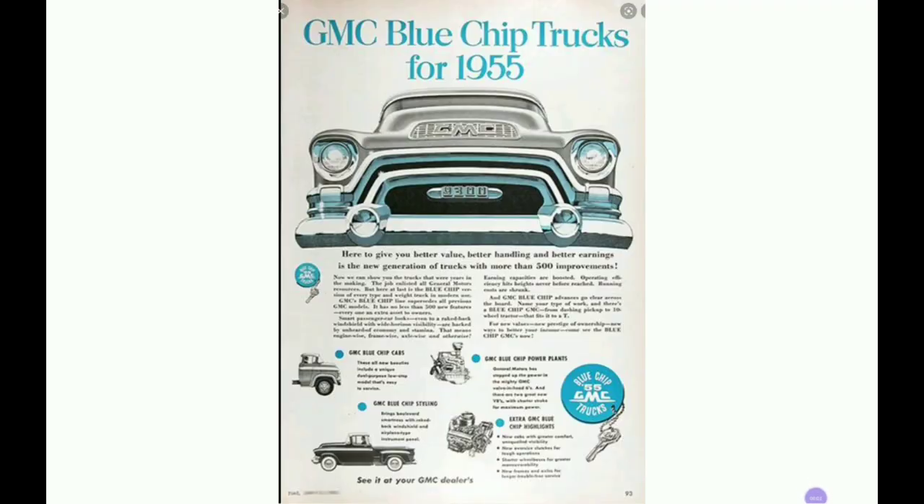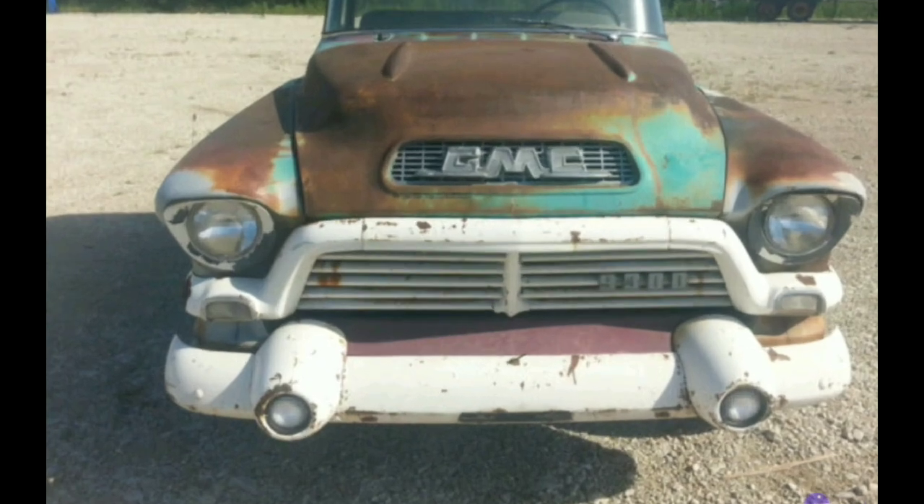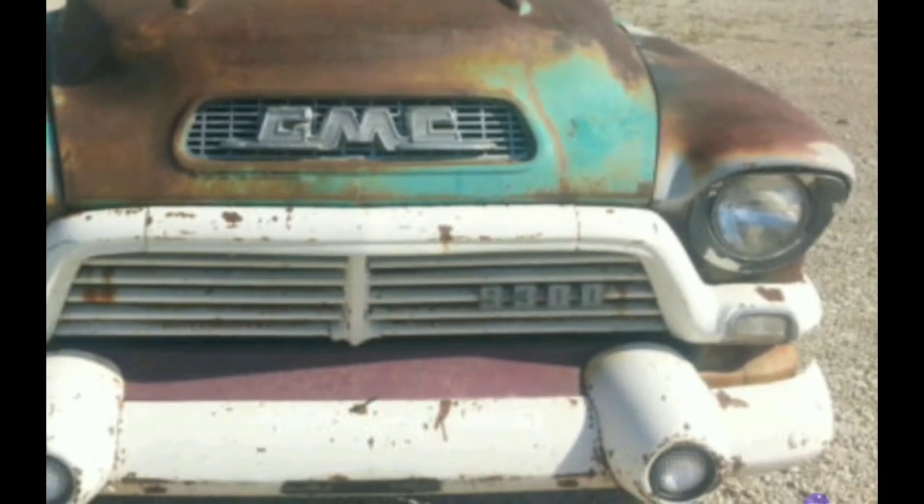I didn't make up that Blue Chip truck — that's what they're called. This advertisement's from '55. That's what GMC called these trucks. Chevy had the Task Force, and GMC's version of Task Force was Blue Chip, from the best of my understanding. This is the front of a '56 GMC Blue Chip. It's got fog lights in the bumper, horizontal bars in the grille, and turn signals out in the trim underneath the headlight.